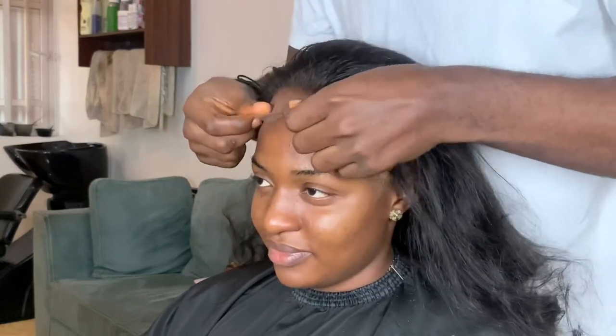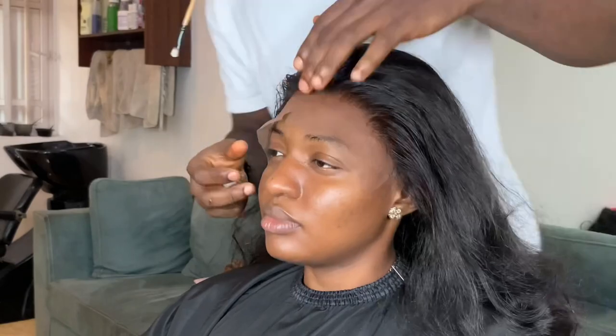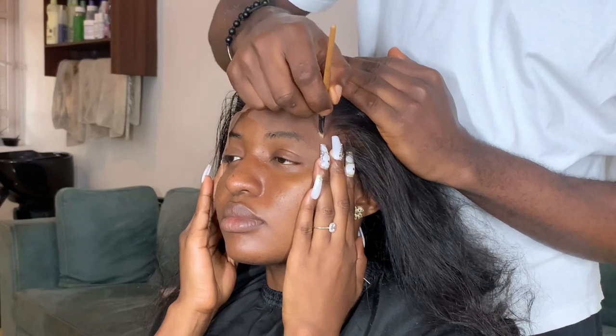Up next I'm going to get the wig and feed it. After that I'm going to get a lighter shade of powder to make a landmark. The reason why I'm doing this is because I don't want to exceed the part where I'm supposed to have the hair applied, so now I'm making the landmark.